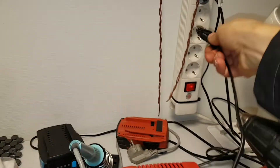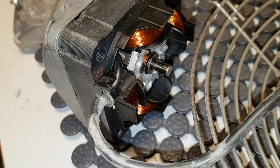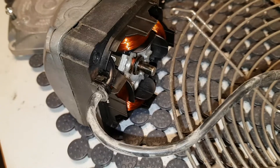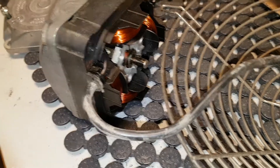Let's hook it up and see what happens. You can hear its sound — it just sounds but doesn't spin.